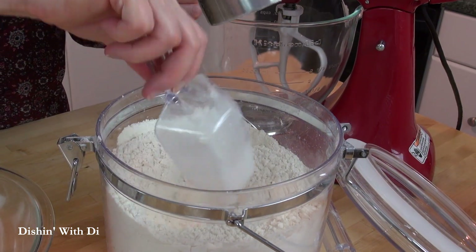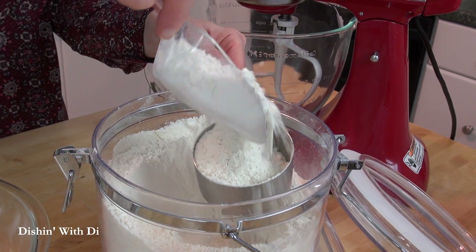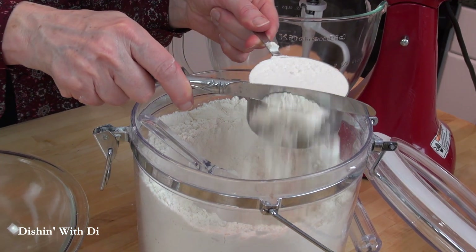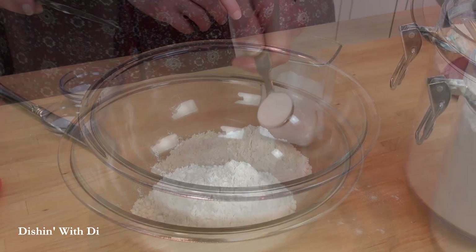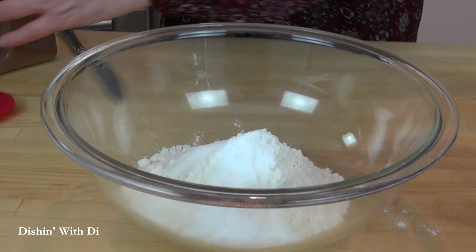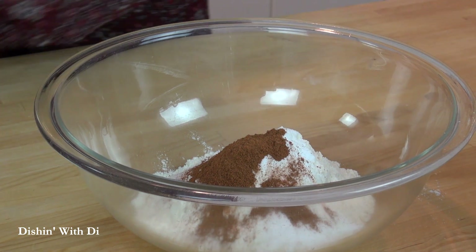Now get your flour, pour it into a measuring cup, and then level it off with the back of a knife — this way the flour doesn't pack down. Then dump that into a bowl, along with your leavening, which is going to be some baking soda. Then add in some salt, and to spice things up, some ground cinnamon and some ground nutmeg.